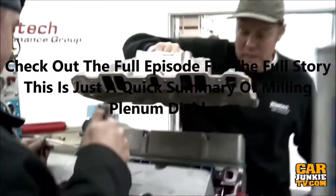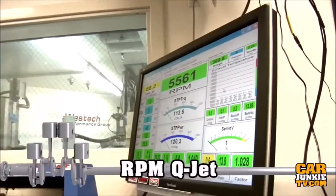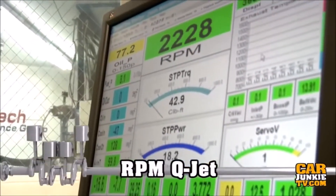This is a Q-Jet. What's going on is as soon as we change to the regular performer RPM, the carburetor was having difficulty metering right at 2500 RPM at wide open throttle right when we start the dyno test, and we can't exactly figure out why.